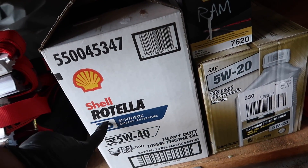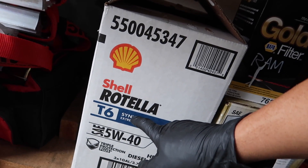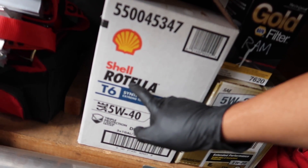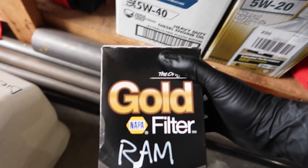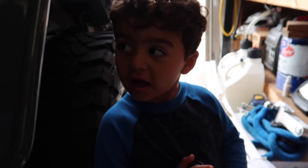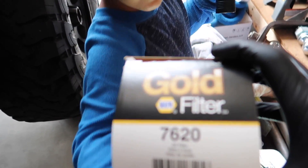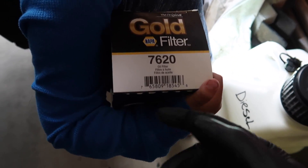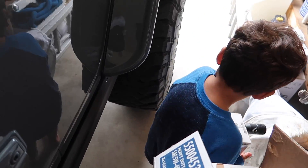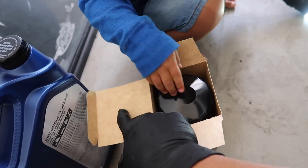For oil, I'm going to use Rotella T6 synthetic — their new one — and for the RAM I use a 5W-40 with a NAPA Gold RAM filter, part number 7620. For Duramax guys, the NAPA Gold part number is 7202. I like to fill the filter up first and also compare the new filter to the old OEM filter — make sure the size and holes are the same.